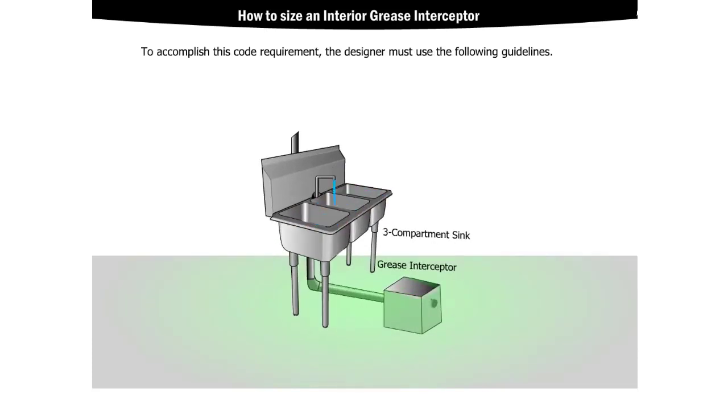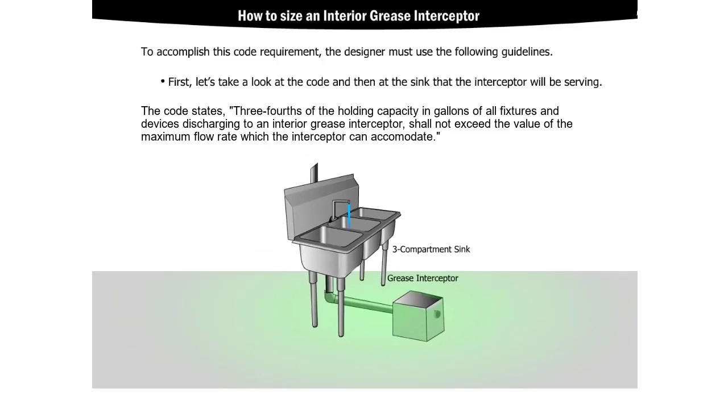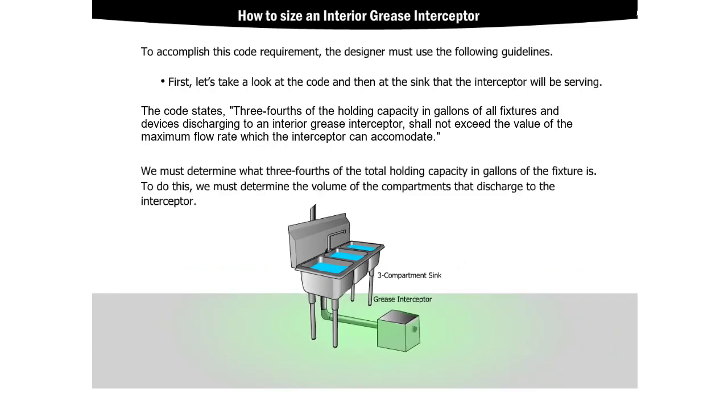To accomplish this code requirement, the designer must use the following guidelines. First, let's take a look at the code and then at the sink that the interceptor will be serving. The code states that three-fourths of the total holding capacity in gallons of all fixtures and devices discharging to an interior grease interceptor shall not exceed the value of the maximum flow rate which the interceptor can accommodate.